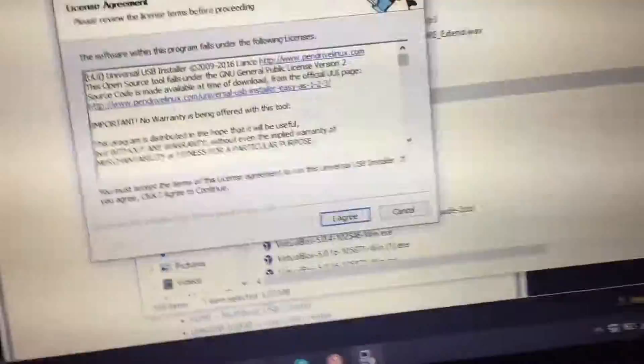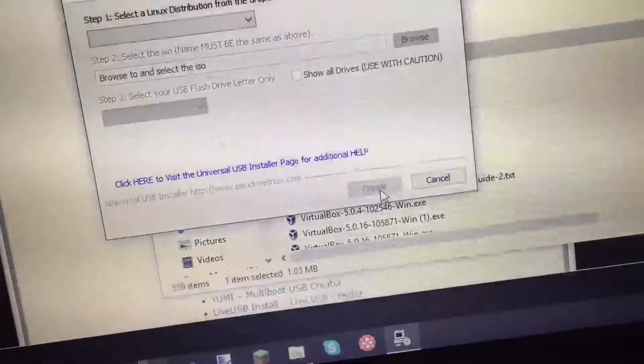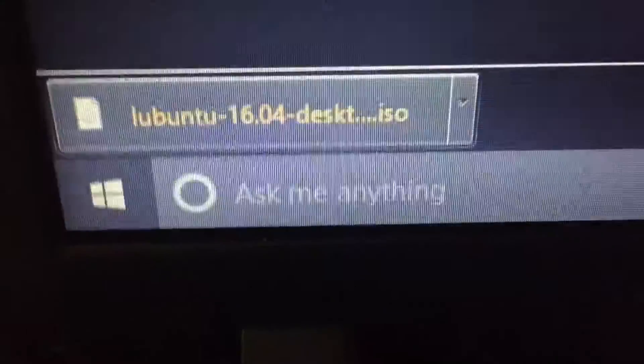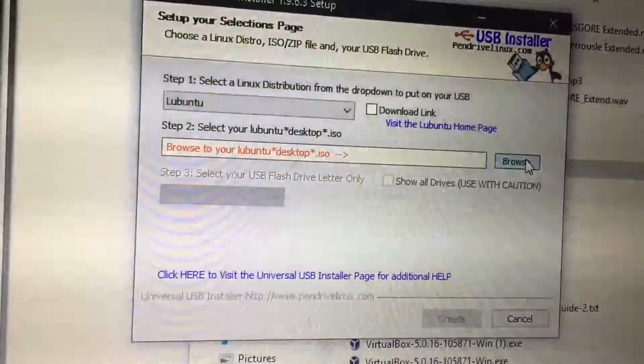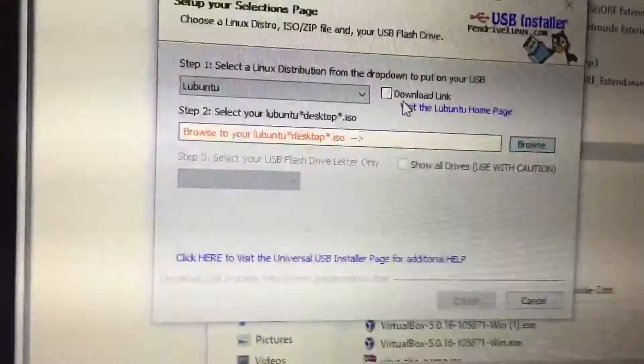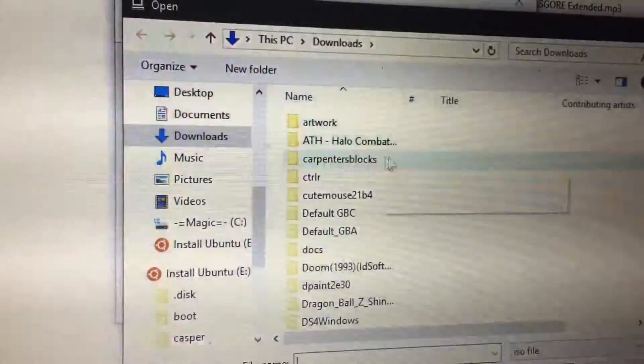Oh wait, the ISO isn't done downloading. Well, I guess we'll wait a while. Oh, thank god. Just to tell you how long that took — I took a shower.